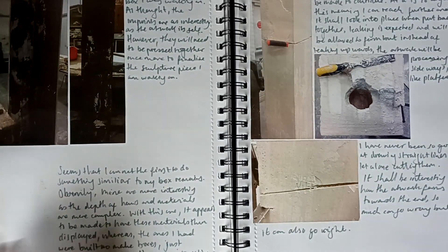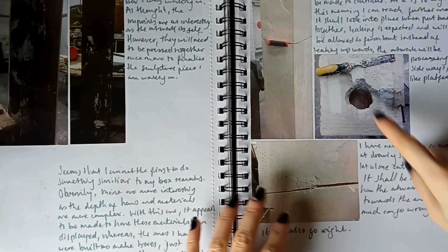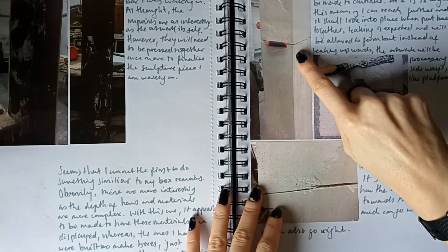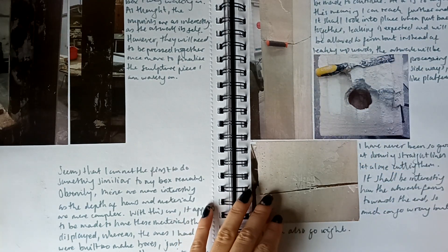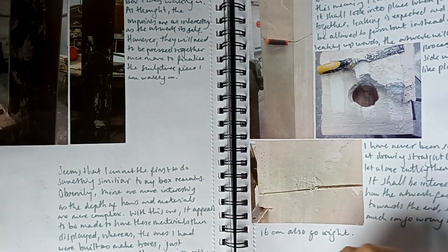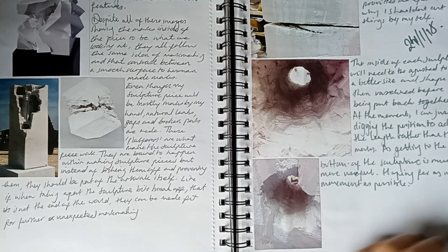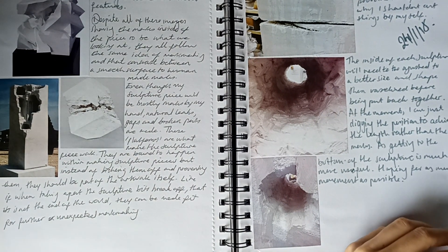These three blocks are in my parents' back garden — they're used because they just attract all sorts of weathering and marks from the plants. Then we've got some mini bits — that's the carving. That's when I realized I had to chop the block because I couldn't get into it since my arms weren't long enough, so I started taking sections of it.